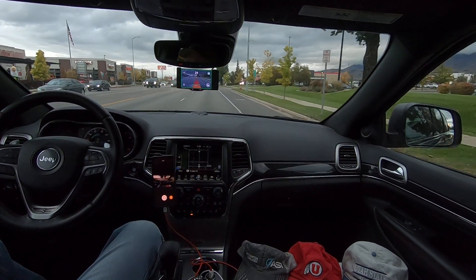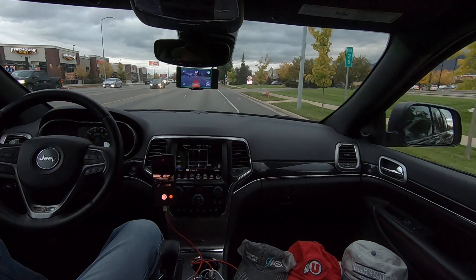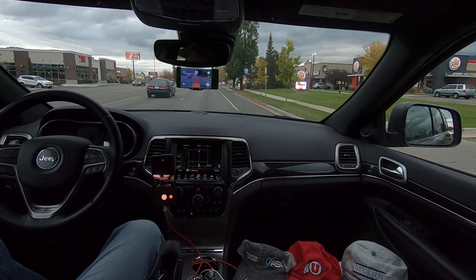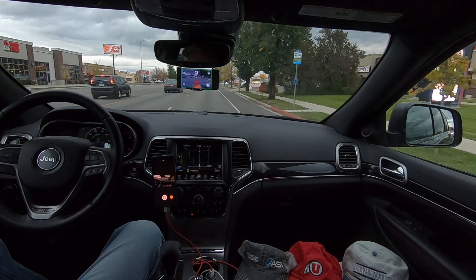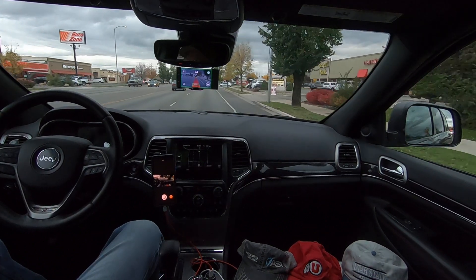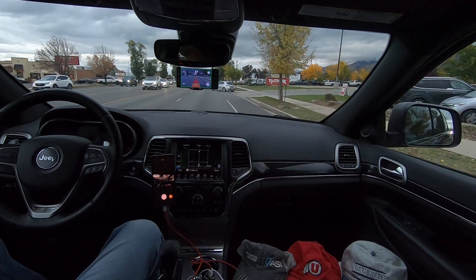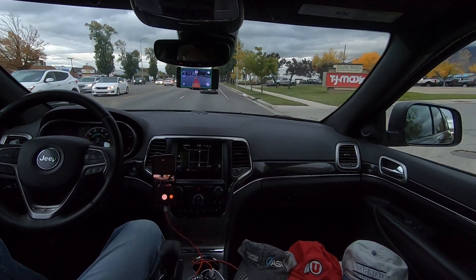Alright, let's see if it sees this car. Stop cars sometimes not recognized by radar. That's my Tesla, let me give you some radar. Okay, let's see how it handles this guy. Not bad.